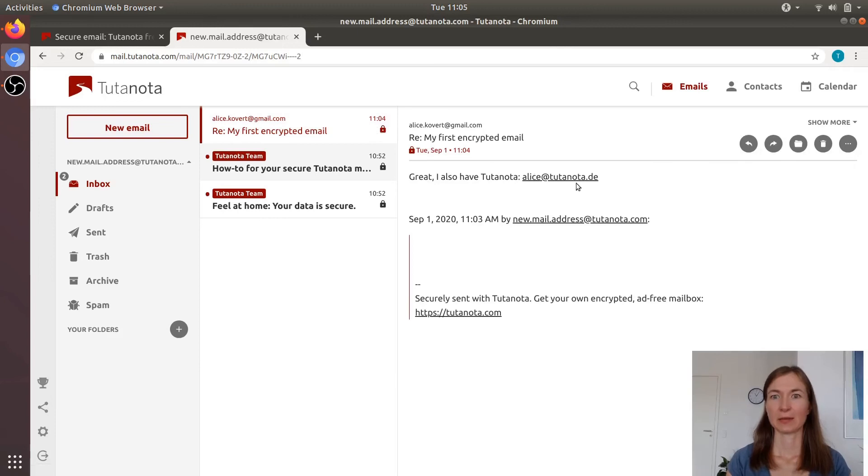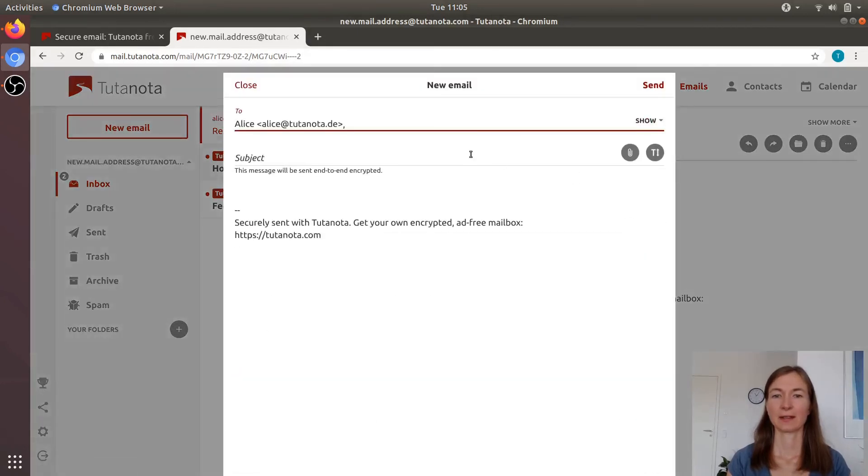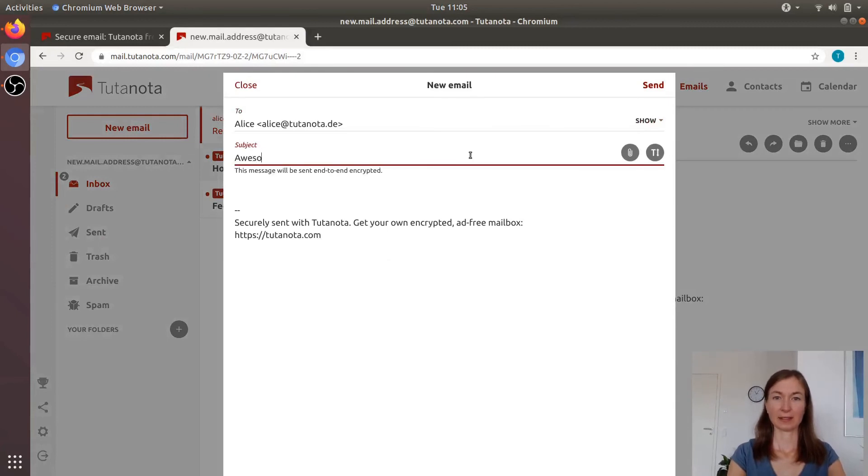And since Alice has Tutanota too, I can just click this link and answer — and everything is encrypted. There's no padlock anymore, there's no password that needs to be shared. Everything is done automatically. And I just click send.